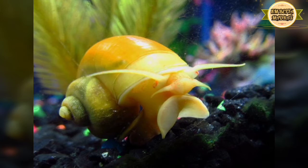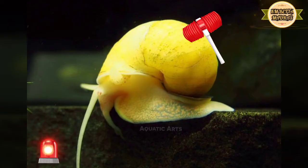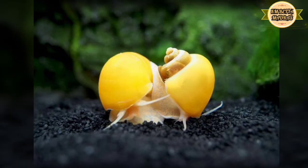Next is Golden Mystery Snails. Golden Mystery Snails — this snail is a beginner snail. It's a very nice snail that you can use. You can use the snails for a long time. If you look at the snail, it is suitable for a 1-foot or 2-foot tank.